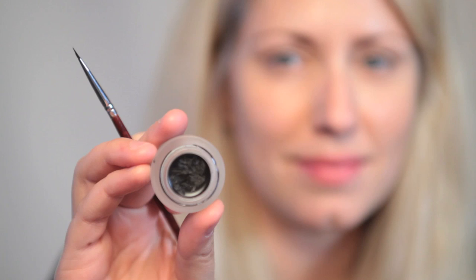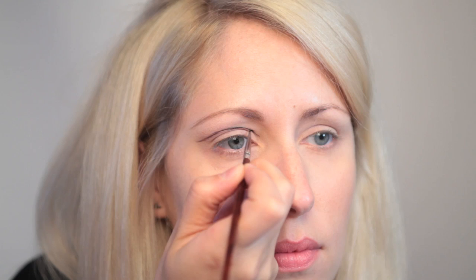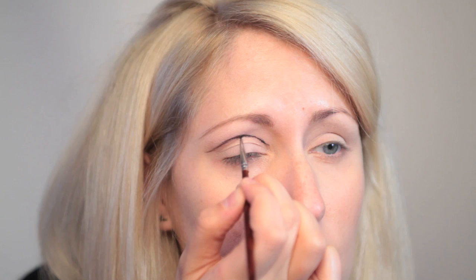Now I'm going to take my Maybelline long wear gel eyeliner and draw a line just above the crease, following my lid shape. You don't have to be too precise here because I'm going to blend it in a second. I'm using a really fine brush for this, and I'm doing it just above the crease so that it doesn't disappear when I open my eyes.